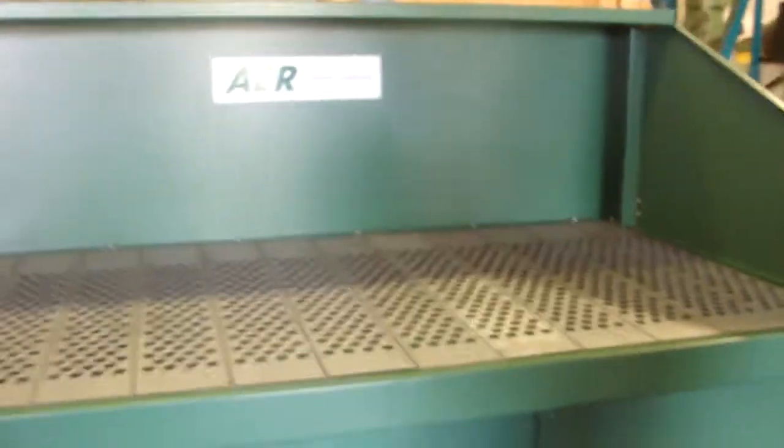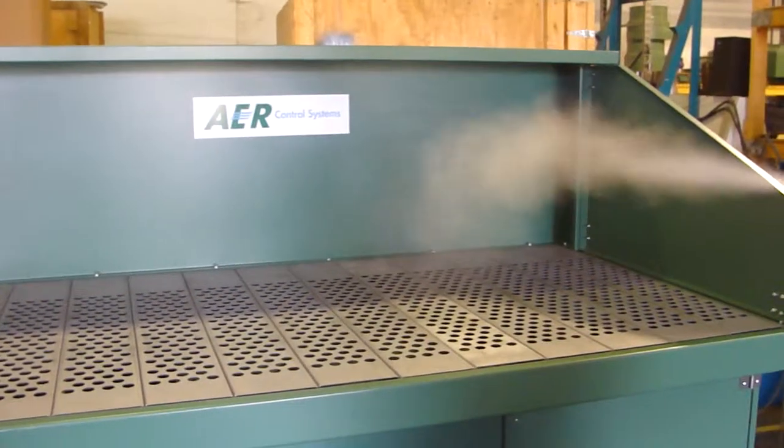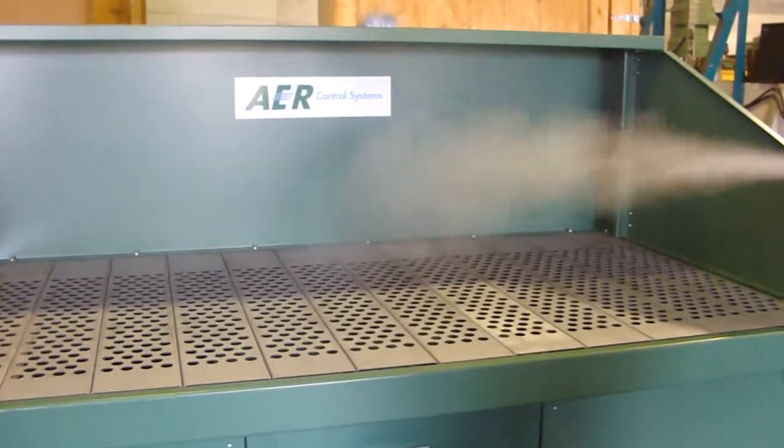We'll get a demonstration. I'm about 3 feet away from the table. You can see these spokes being drawn right down through the table.